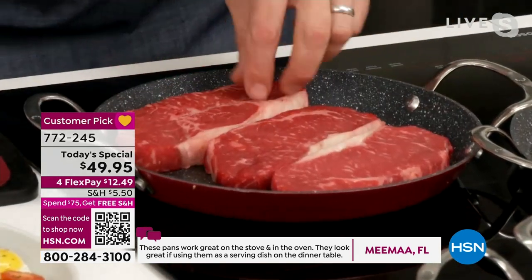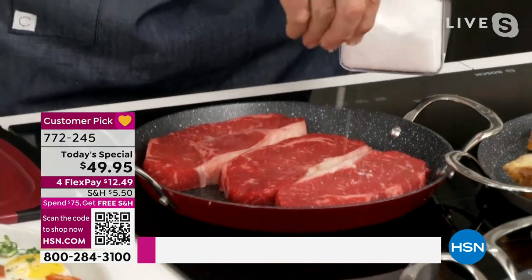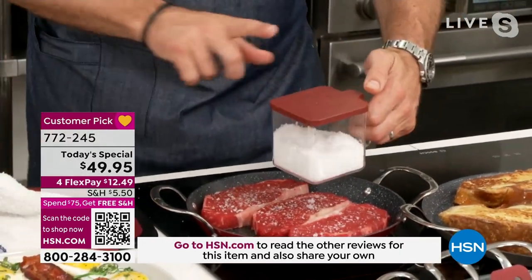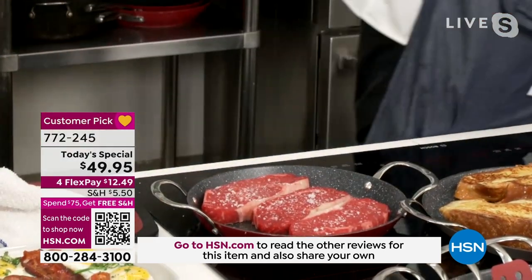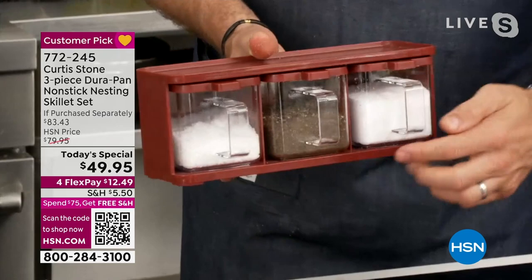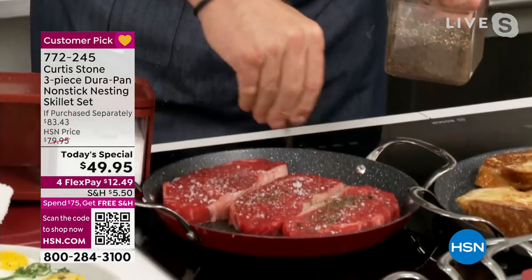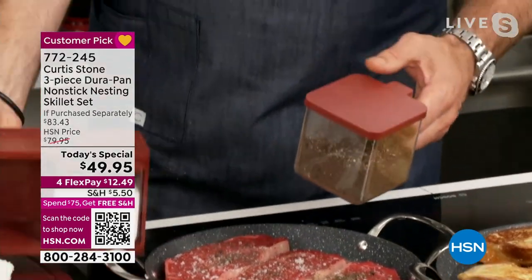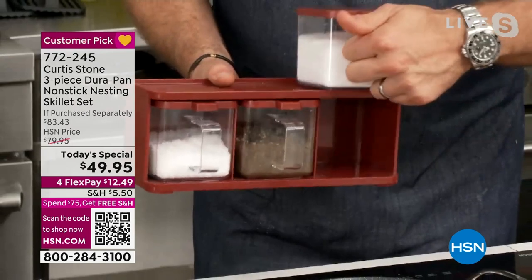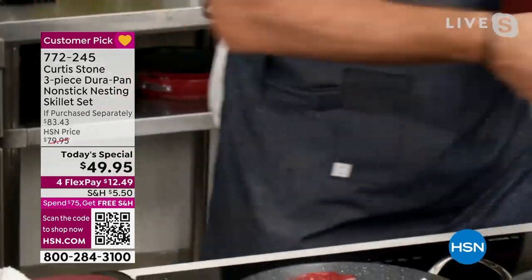I go straight in here with my New York strip steaks, and I'm going to hit it with a little bit of salt. If you see me reaching for these little canisters — these are brand new as well. It's a three-compartment little mise en place container, so you can use it for your spices or condiments, whatever you can think of. The choice is totally yours.